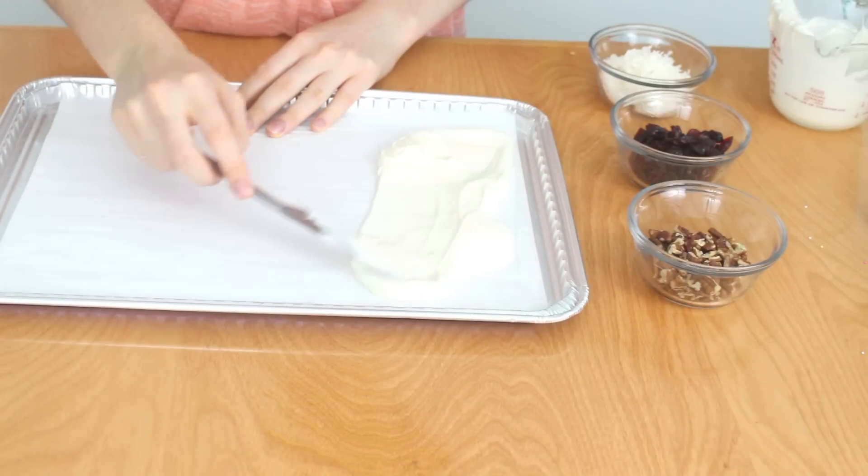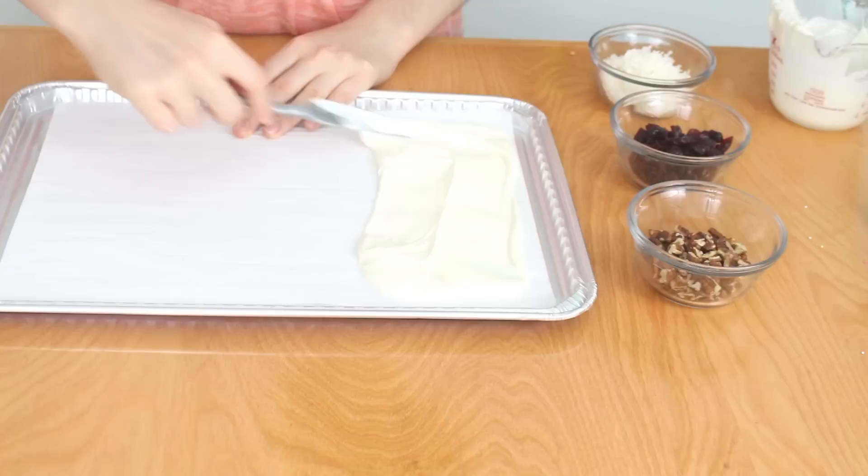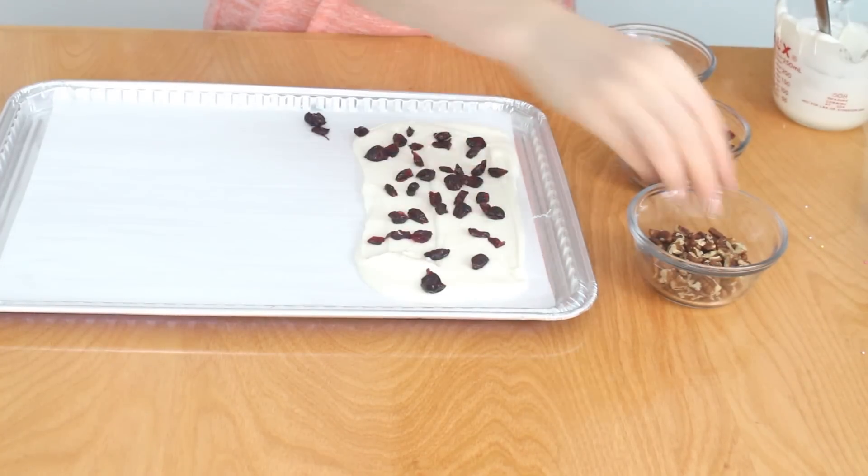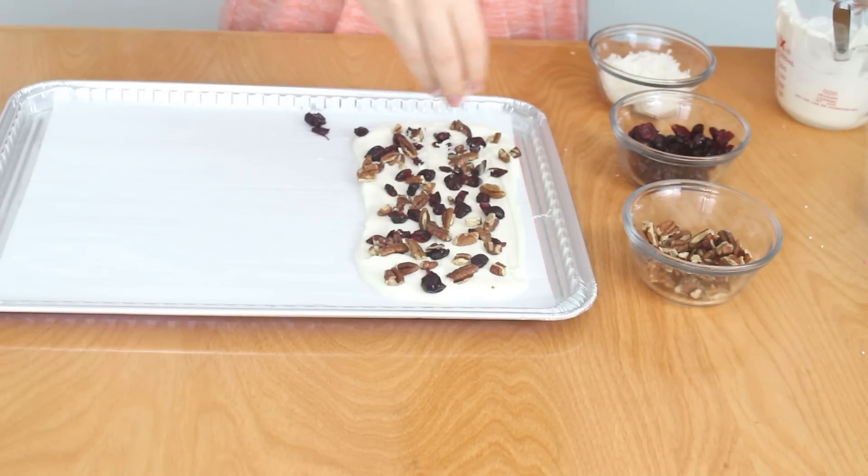To make the crazy nut chocolate bark, spread on some melted white chocolate candy melts — this is so simple. Sprinkle on some craisins, some chopped walnuts, and then shredded coconut.